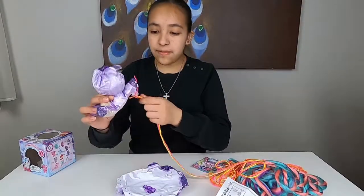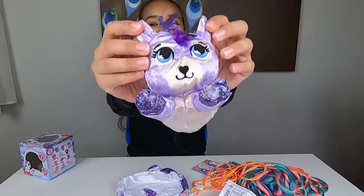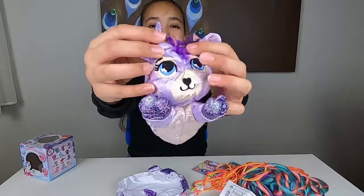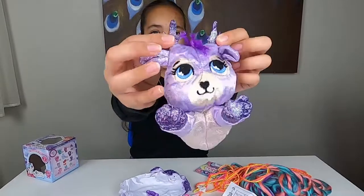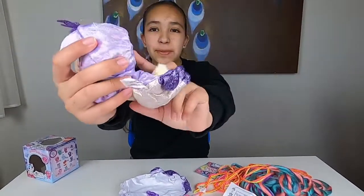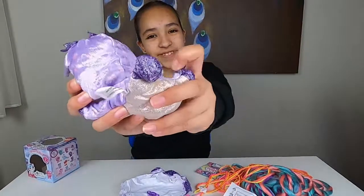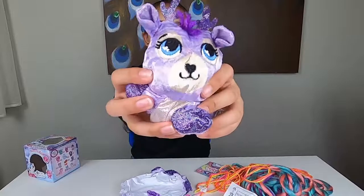Let's see what pet we have! Oh, look how cute — it's purple. Look at its little ears, it's super cute. Ooh, look, it has some horns on the top. Here's the back side — it's purple and it has a cool design on it too. Look at its little tail, and its eyes are super cute too.